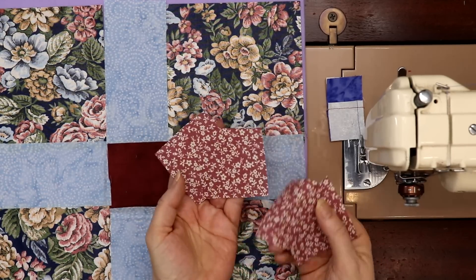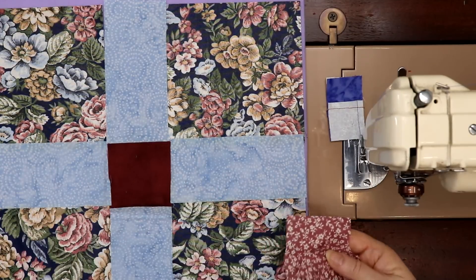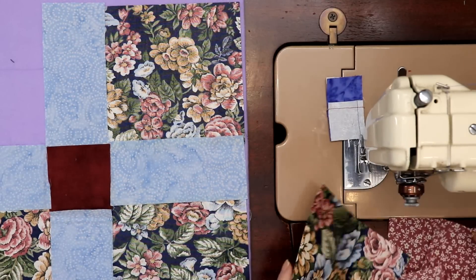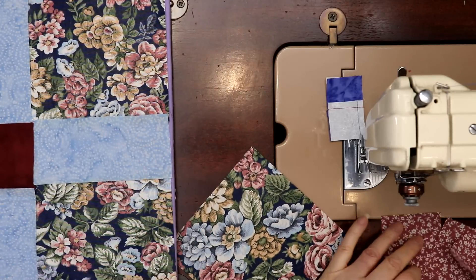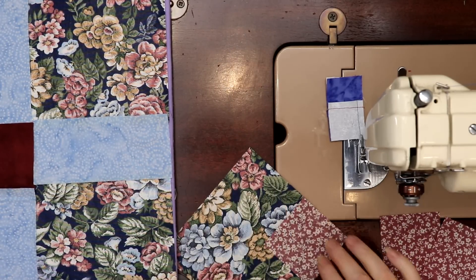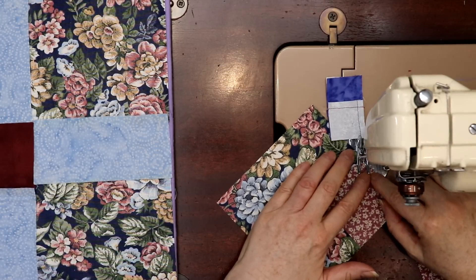So for this you're going to need four two-and-a-half inch squares. We're going to do the hardest part first of course, and we're just going to line these up and do a flip and stitch — I guess it should be called a stitch and flip corner — just real fast.